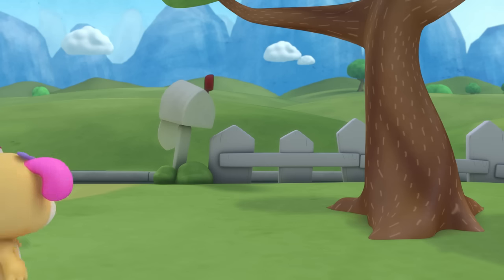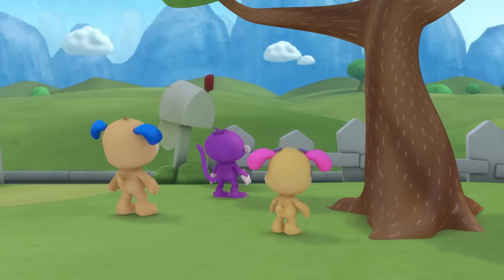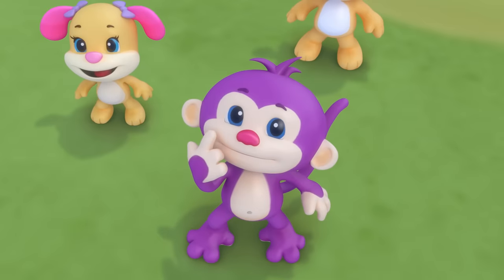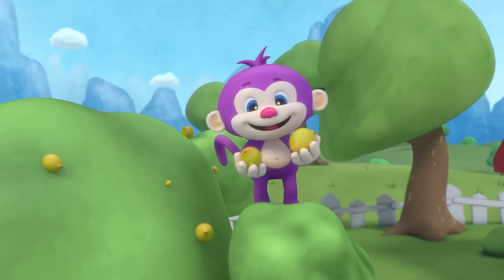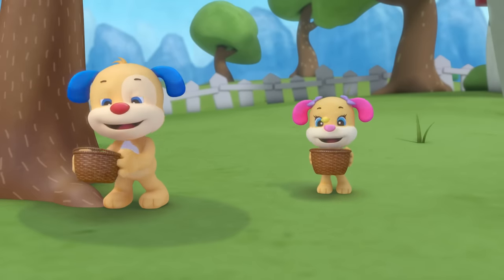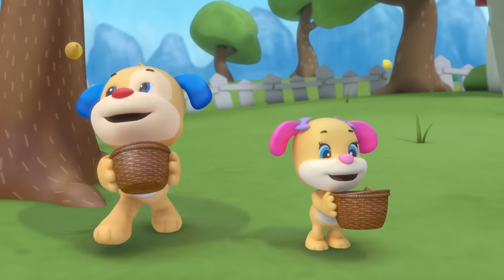Lemonade, lemonade — a tasty treat for you and me. Lemonade, lemonade — fresh right from the lemon tree. Monkey's up the lemon tree, dropping lemons down. Puffy and Sis are catching them; there's so many around.